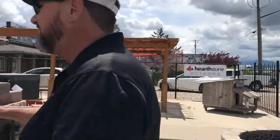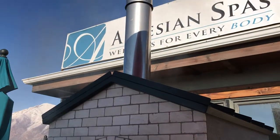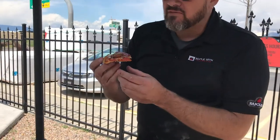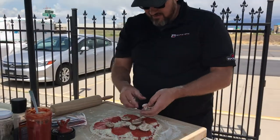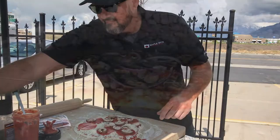Hey YouTube! This is Matt here with Maple Mountain Fireplace. Today we're going to cook some delicious handcrafted pizza in our wood-fired oven and show you how we do it.